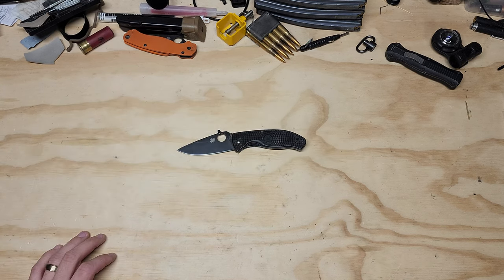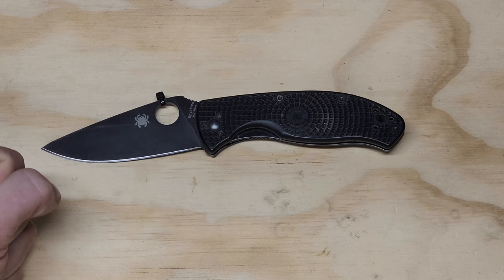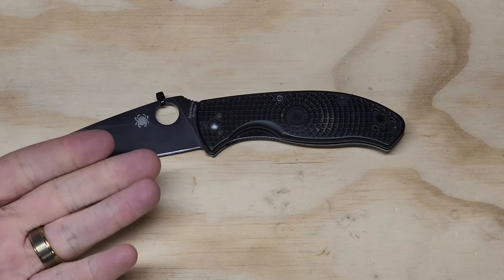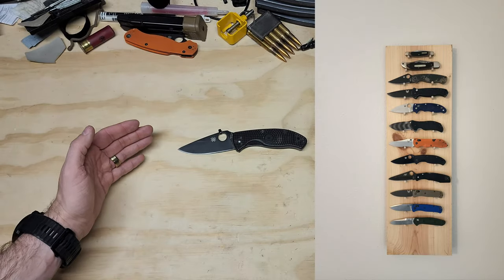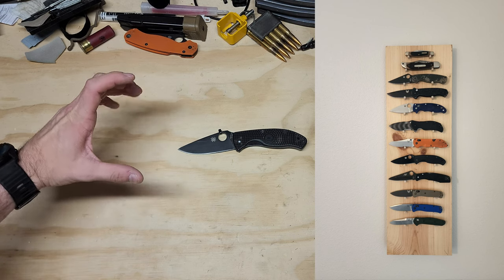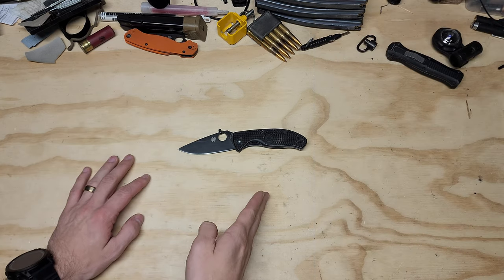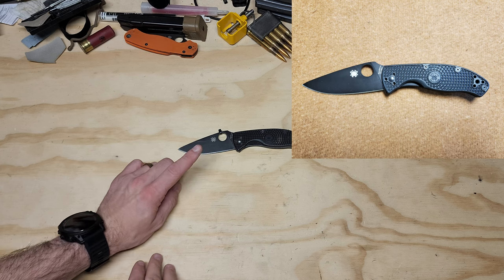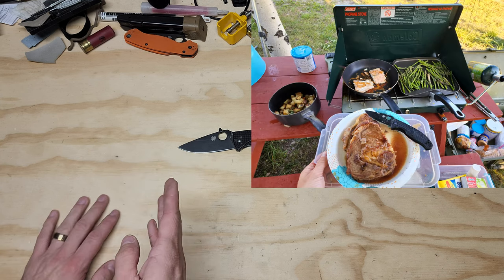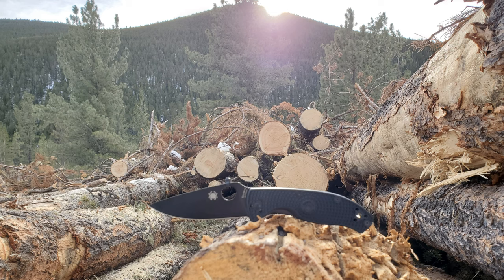Spyderco Tenacious Lightweight. I have used this specific knife for an entire year, and I want to tell you the good and the bad about it. I have a tradition with my wife where she purchases me a new knife every year on Christmas. I give her a list and say, out of these 10 knives, pick one, and I will use that knife for an entire year, every single day as an EDC knife. So in December of 2021, this knife was selected. I used it in my pocket every day for a year, and I want to explain my overall feelings, performance, and everything about this knife — to see if it's viable, legitimate, and worth your money and time.